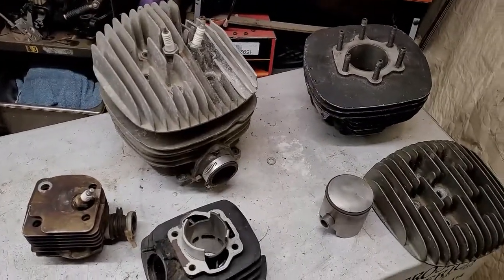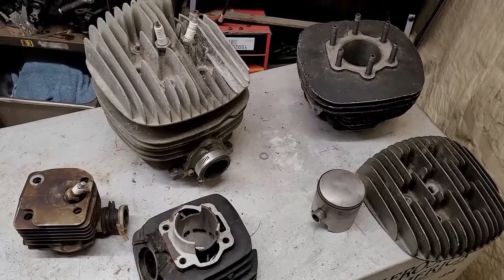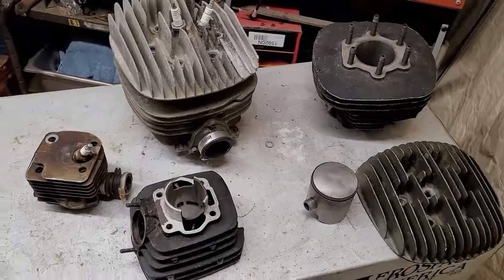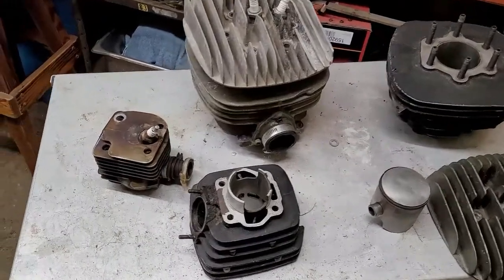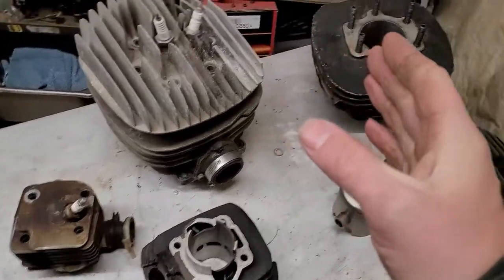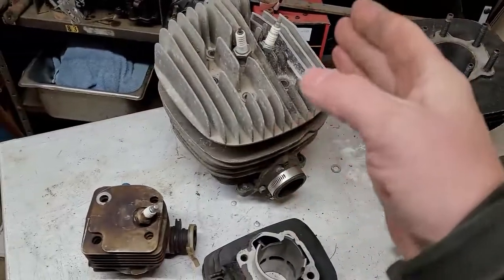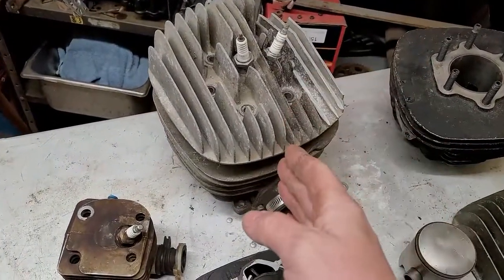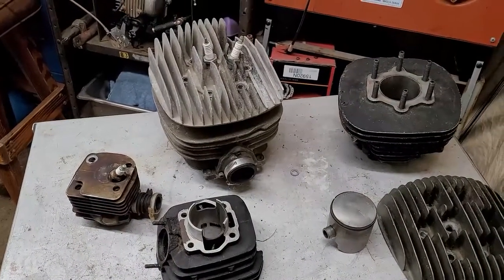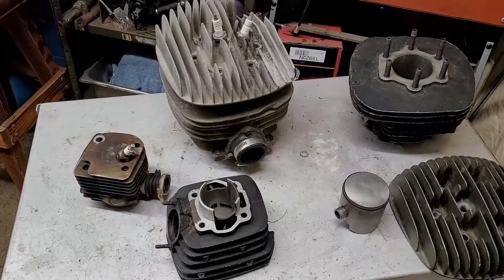Alright, so tonight we're going to be discussing horsey power and pony power if you will. I've got a whole bunch of stuff right here to show you guys, everything from a chainsaw two-stroke, a KE two-stroke, a standard RM250, and an extreme RM250. We're going to get into all kinds of stuff tonight, a little bit of an open discussion on horsepower, pony power, and all that type of stuff.